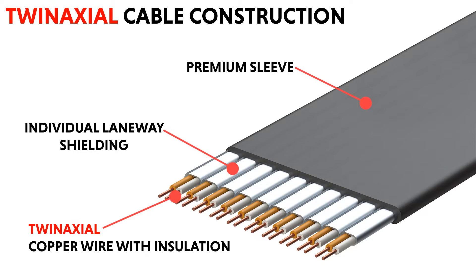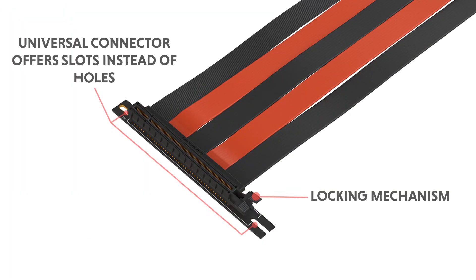Link-Up riser cables are built with exceptional quality. The universal connector offers slots instead of holes, allowing installation in more cases.